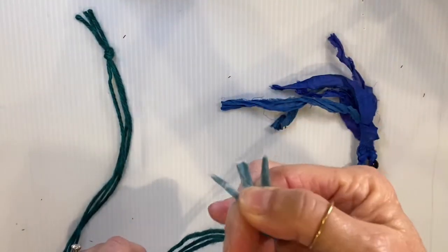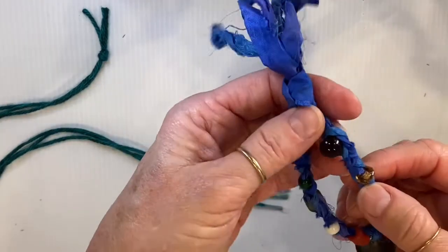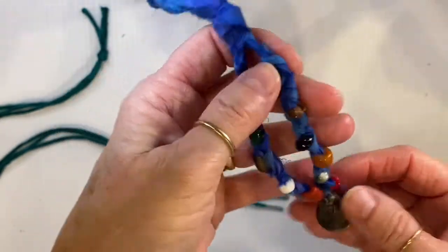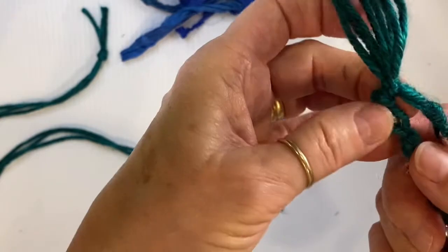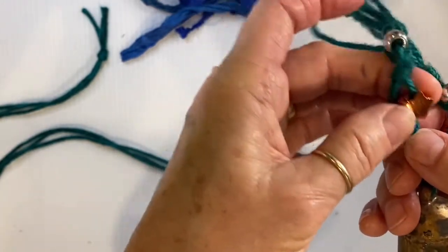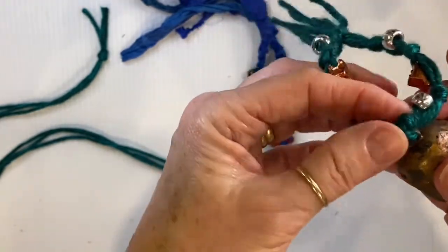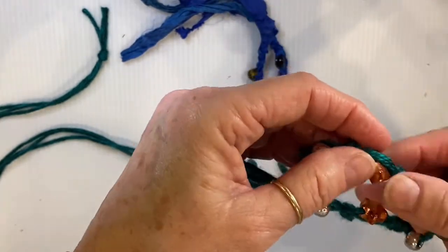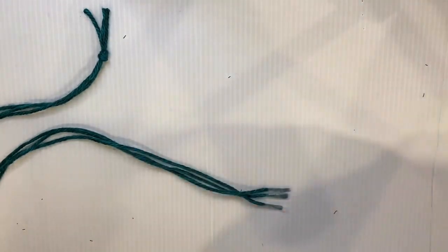Now all three ends are taped so I can push them through the beads more easily. Now you need to decide: do you want to braid it? This one is braided like a ponytail with the beads inserted. The other one is just tied with knots — you tie a knot, insert a bead, tie another knot, insert another bead, tie a knot around the bell, then insert another bead and tie a knot. You can do it either way, but we're going to braid it this time.